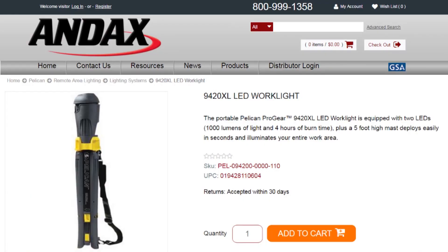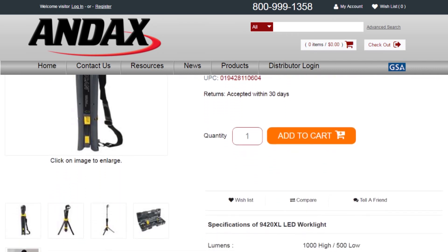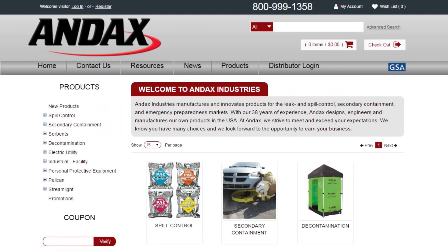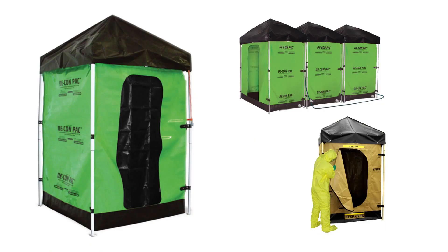Pelican work lights are backed by a lifetime guarantee of excellence. To see additional specs for this work light, go to Andex.com. Andex Industries manufactures and innovates products for the leak and spill control, secondary containment, and emergency preparedness markets.